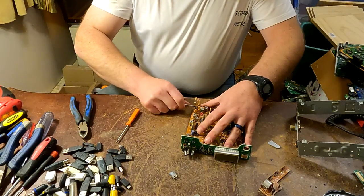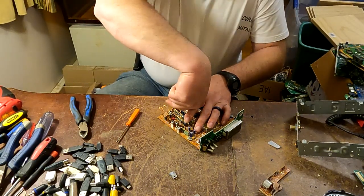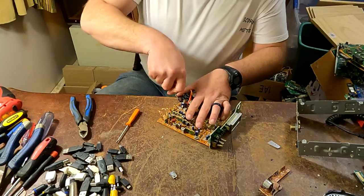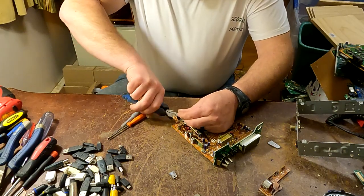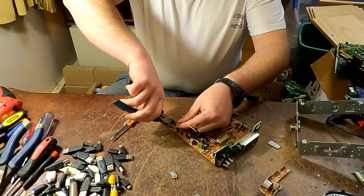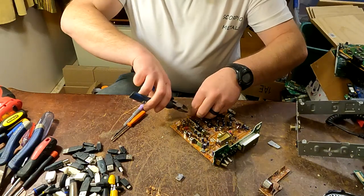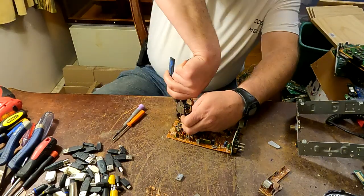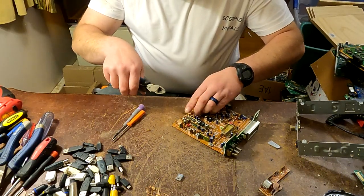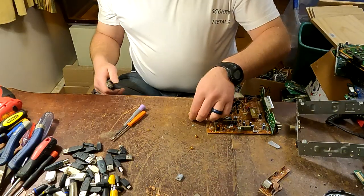Most of the time I just like to stick a screwdriver through these coils and roll them up a little bit so you can get to them easier. If they break off in the process, great — if they don't, that's fine too. This is all good, clean copper. There's a little wax on it.